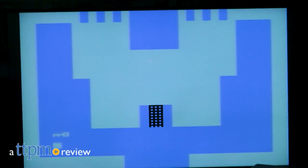Mom, I finished my homework. Can I play with Atari now? Hi, I'm Matt with TTPM, and today I'm playing with the Atari 2600 plug-and-play joystick.